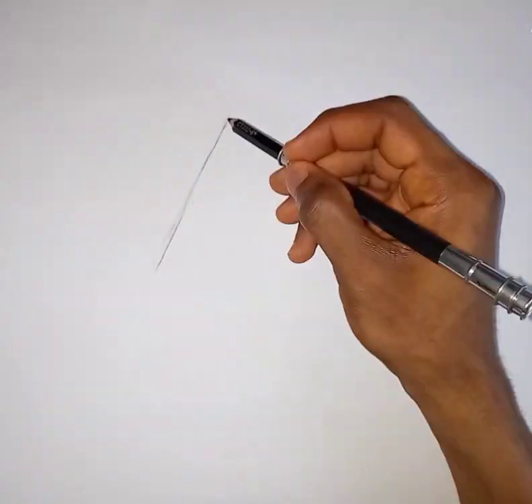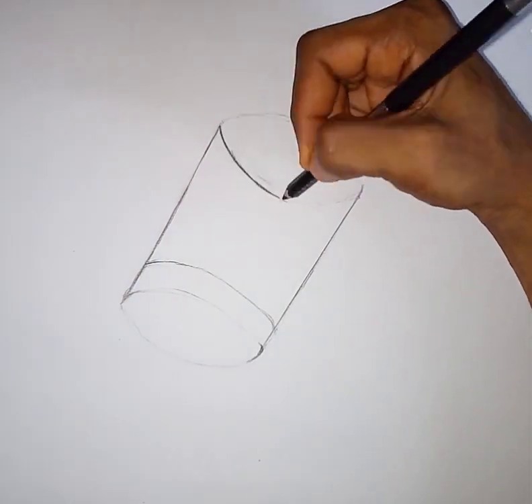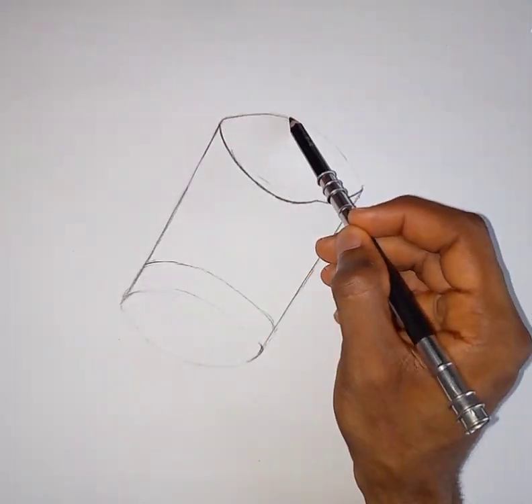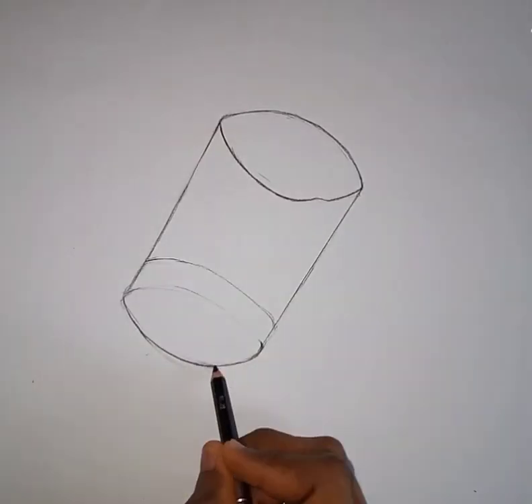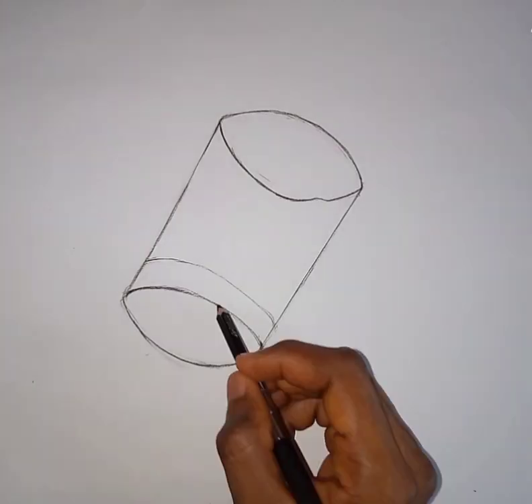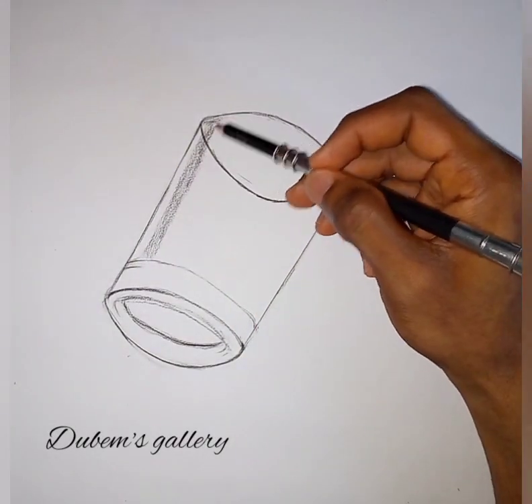Today I'll be drawing a 3D glass cup using basic media: charcoal, pen, eraser, and a blending cotton. Don't forget to like and follow this page and subscribe to my YouTube channel at Dubims Gallery.